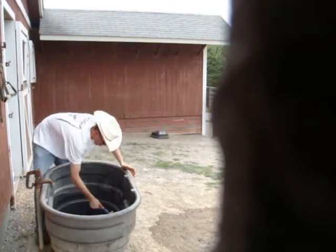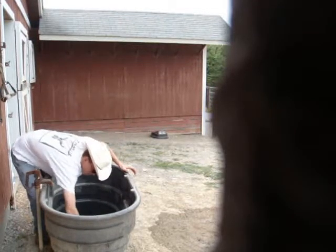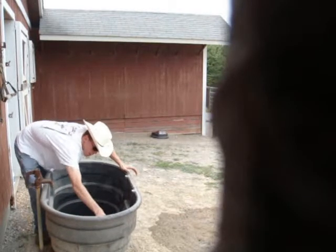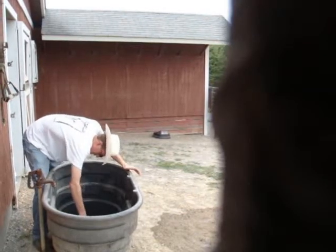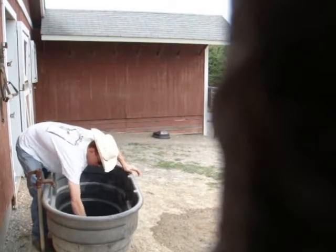I clean a watering trough about once a week. Now, with Clorox — you don't want to get it in your eyes, don't want to get it in your mouth, don't want to get it on any open wounds or lacerations or anything.